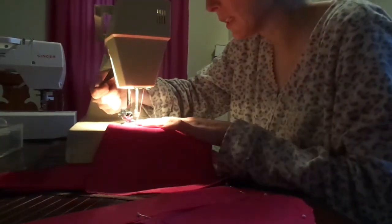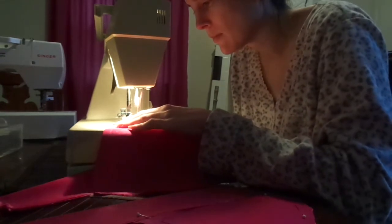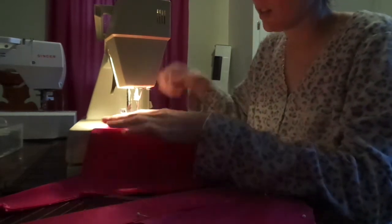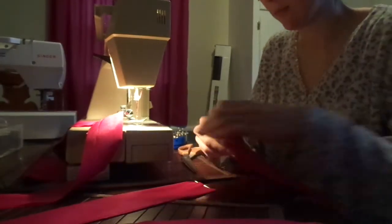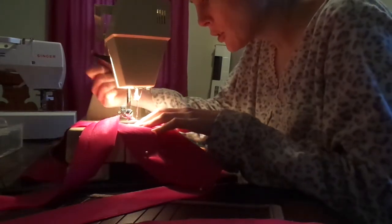I'm going to close this opening up a little bit, not much. That way when I turn it inside out it won't be as big of a hole I'll have to close. And we're just going to do the same thing for the next pieces and the last straightaway.